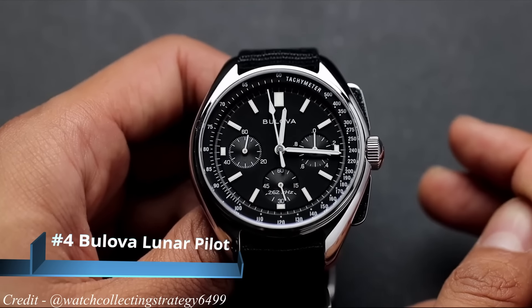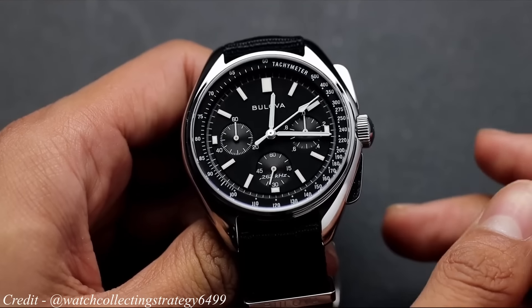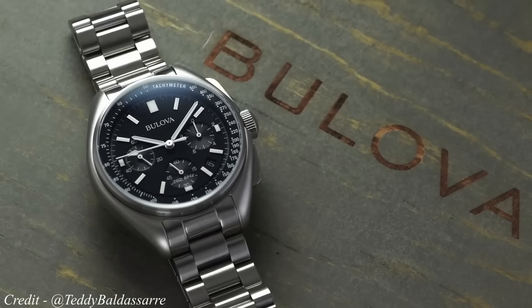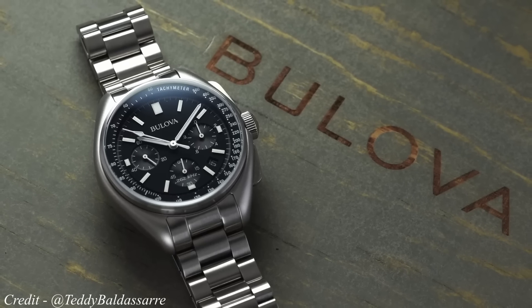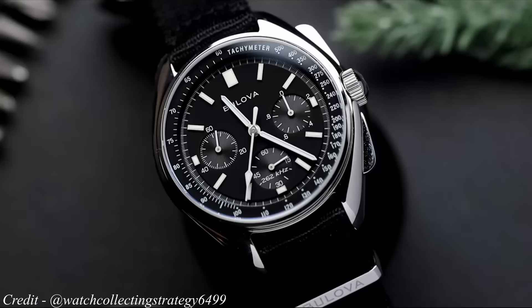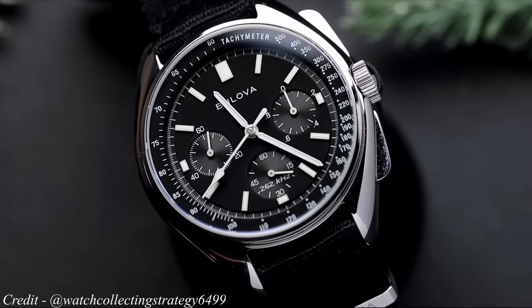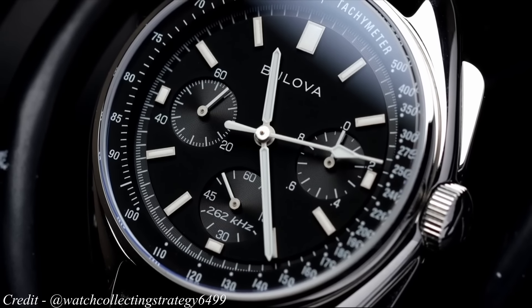Next, we're going with something often considered an original Speedmaster alternative — the beloved Bulova Lunar Pilot. Like the Omega, it is a genuine moonwatch. The story goes that astronaut Dave Scott's Speedmaster failed when the crystal popped off. Luckily, in his personal items, he brought along a Bulova watch that was also in contention to be the mission-issued watch. The Speedmaster won the contest, but the Bulova watch still made it to the moon and has this fantastic story. Bulova later reissued the Lunar Pilot, looking very similar in design to its original and also the Omega Speedmaster.